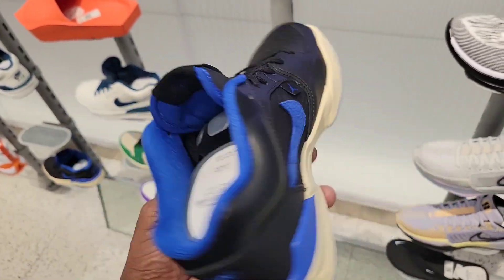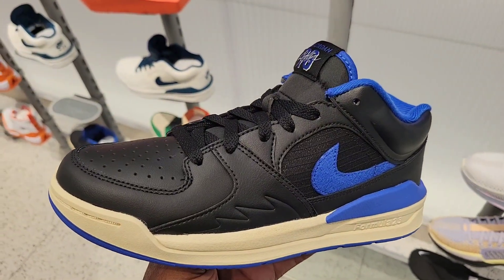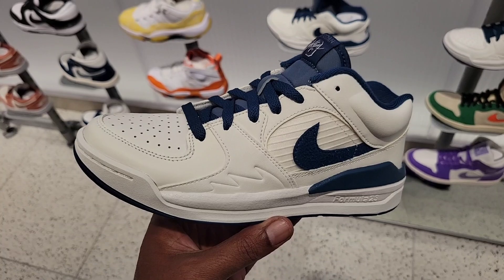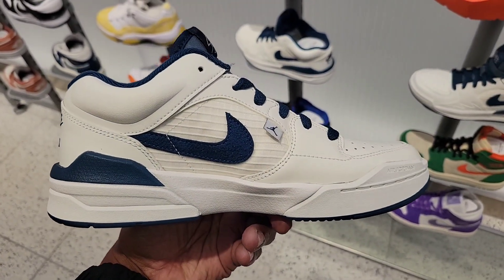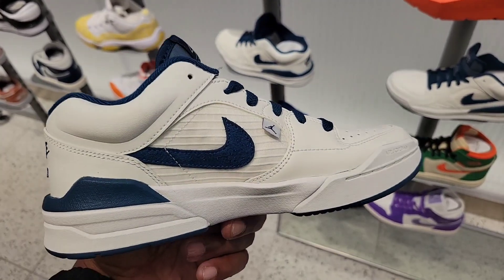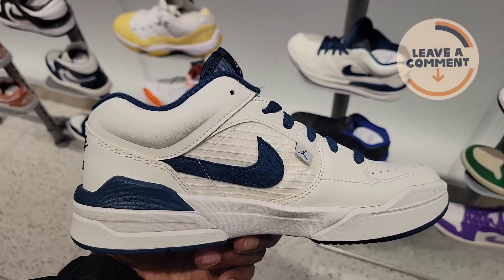Rate this on a 1 to 10 scale. Stadium 90 in like this white and different type of green — it's kind of different. I'm not mad at these. They kind of remind me of some Kobe silhouettes, especially from this silhouette. What Kobe silhouette does this look like?